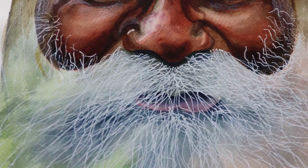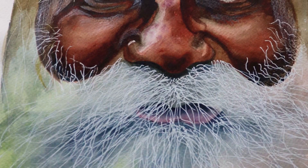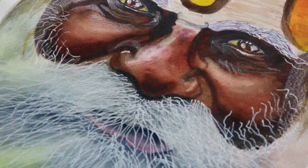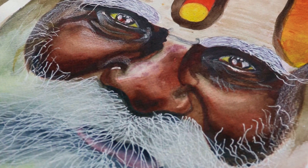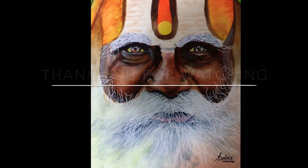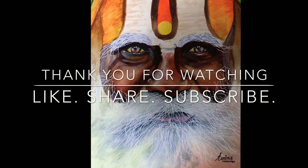Friends, we are at the end of the painting. This is how I did the beard section — I experimented and it went well. It converted into the painting I was looking forward to, and I'm happy to share this with you. Thank you so much for watching. If you liked it, please like, share, and subscribe.